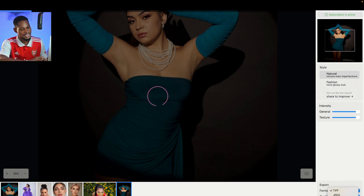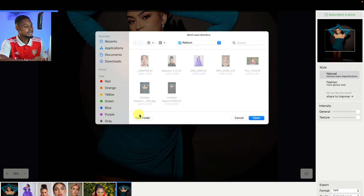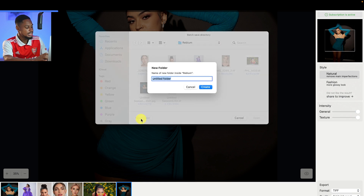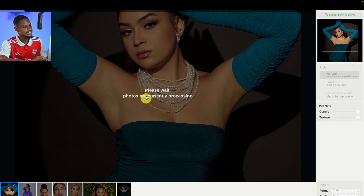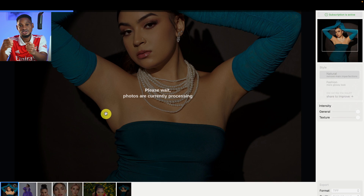I can choose to save as a TIFF file, as a PNG file, or as a JPEG. I can choose the quality — 8-bit — and click Save. I'll create a new folder called 'Reblum Edit' and save these pictures inside this folder. It's going to process all the images with the Natural look and save them — because we are on Natural. If you want Fashion, choose Fashion; if you want Natural, choose Natural. After it has finished processing and saved the images, I'll show you how to do the same thing inside of Photoshop.